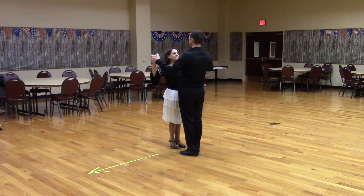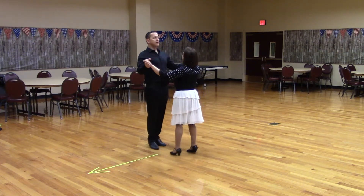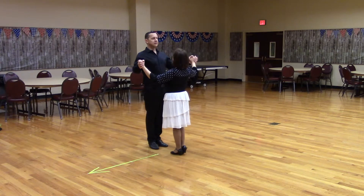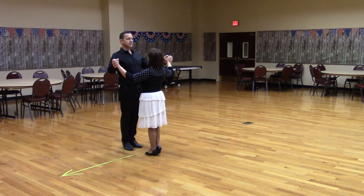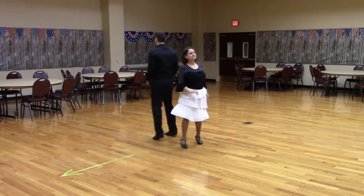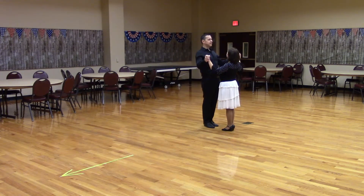Now, let's have the man face center. Butterfly position, man facing center, lead foot free. This time, both the man and the lady will progress down to reverse. Ready? Solo Turn Six. Great.